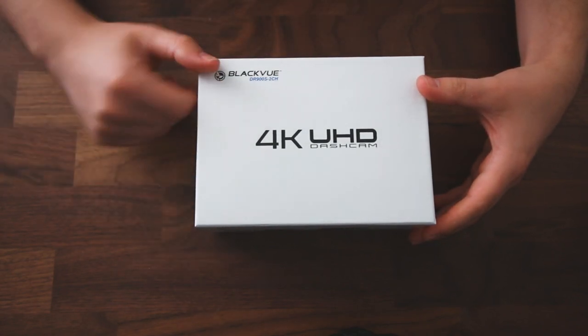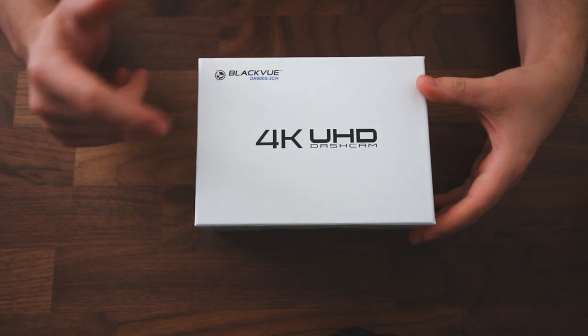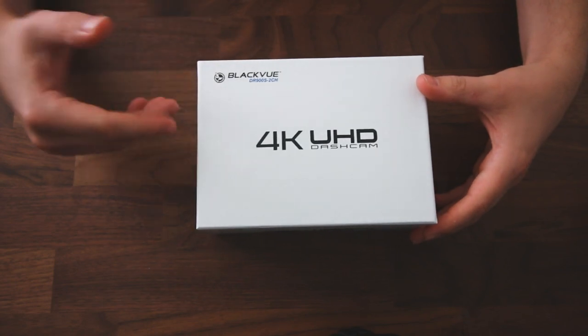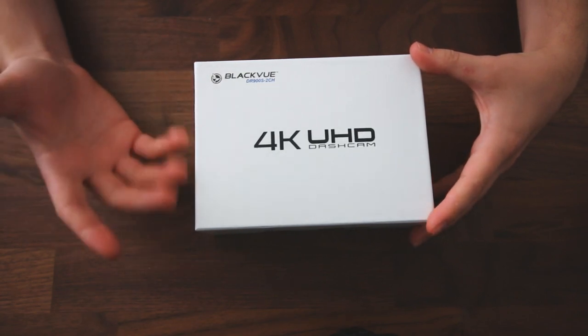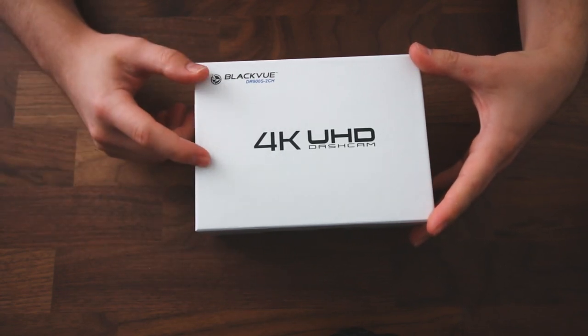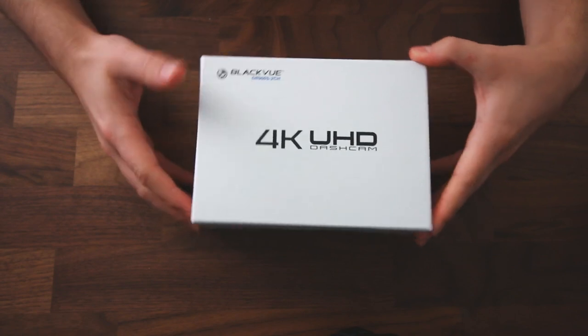The front dash camera records at 4K at 30 frames per second. The rear camera is the same as the previous generation, the DR750, which records at 1080p resolution at 30 frames per second.